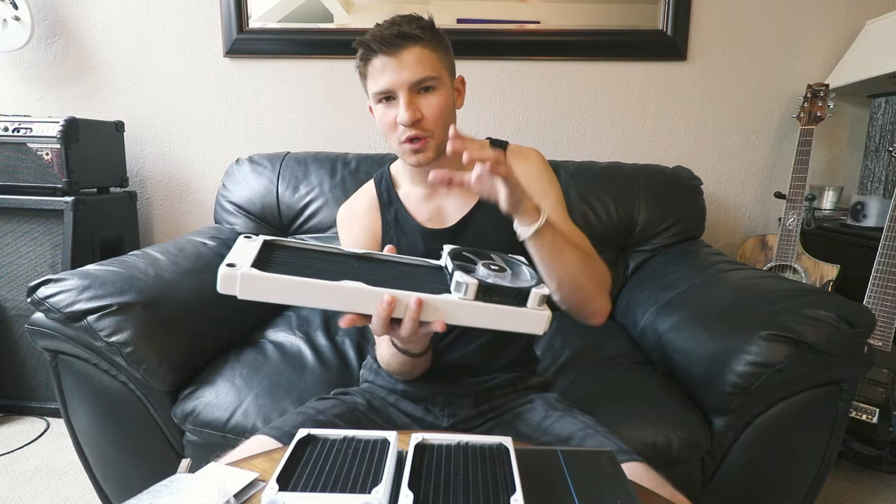I also have this nifty little guy over here — this is an EK pump. What's also really cool about these radiators is they have bracket availability so you can do a few things with them. Let's say you have fans on the back side and you want to have your pump and reservoir on the front — this is where that would go. It can go on any of these. I like the clean look so I'll have to see how that goes.